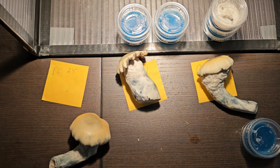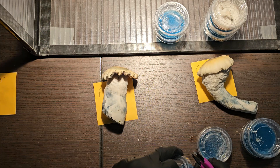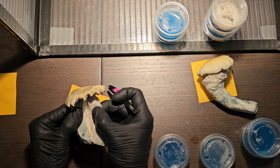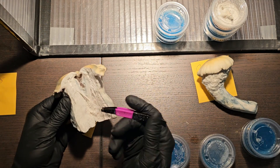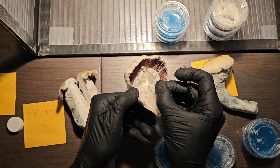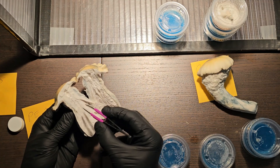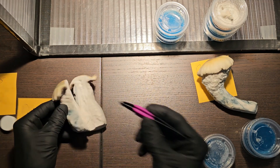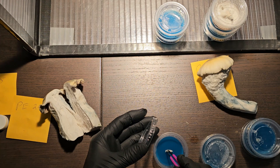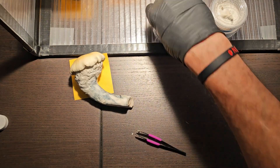Now we're going to do PE 26 — same idea, going to break into the middle of this one. This one is solid. Sometimes this happens — you can see the other one was hollow inside, whereas this one is just solid straight through. That's why I picked a few different styles: one was taller, one was thicker.